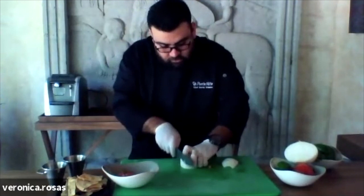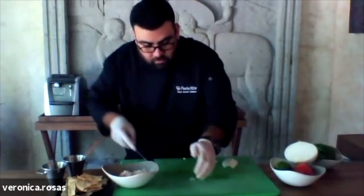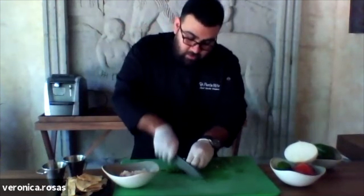We're going to use a white onion. We're going to use the cilantro leaves, chopped.